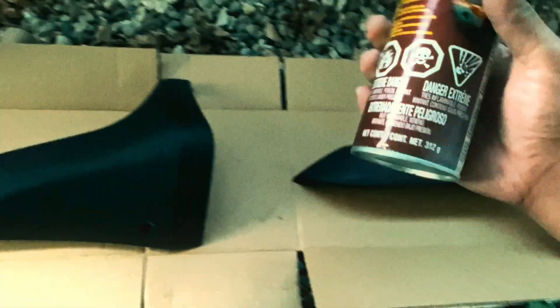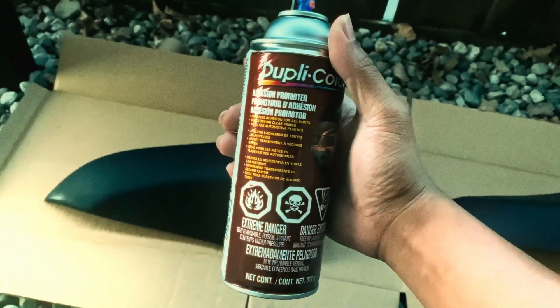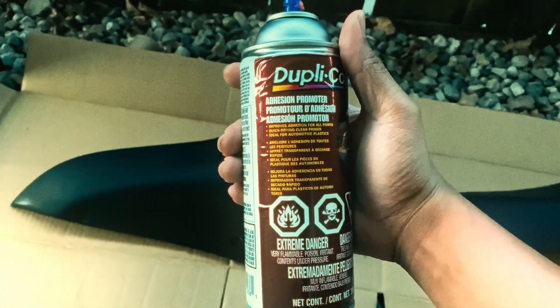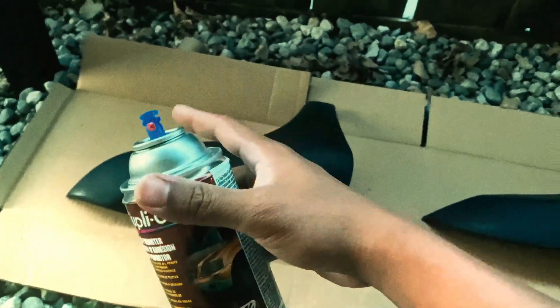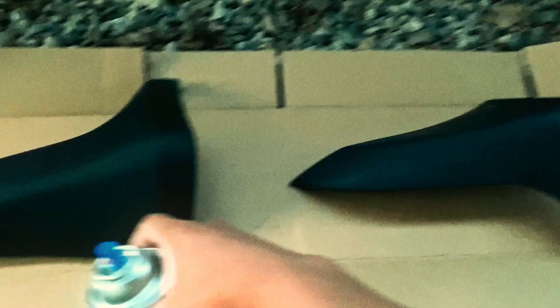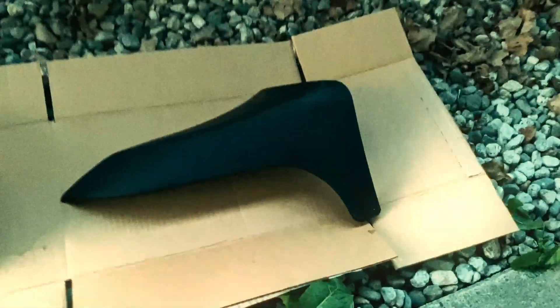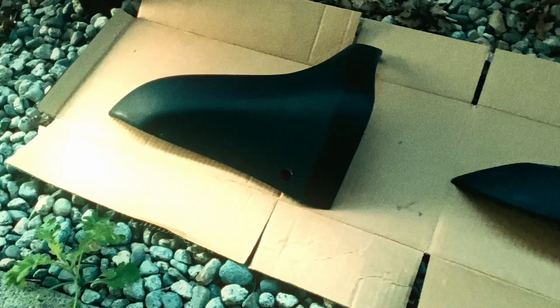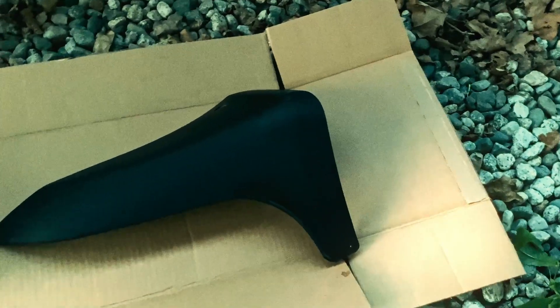I just finished applying — spraying — the adhesion promoter, two layers on each. I didn't really get to film the whole thing since I had to focus. This is how it looks right now — basically matte black, which is really nice. It's ready for primer soon, just waiting for it to dry.